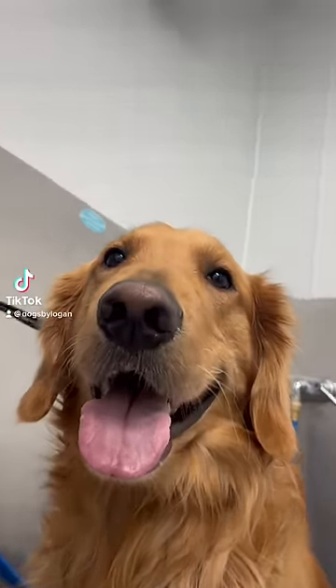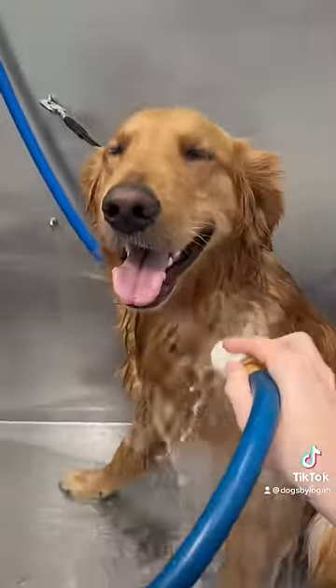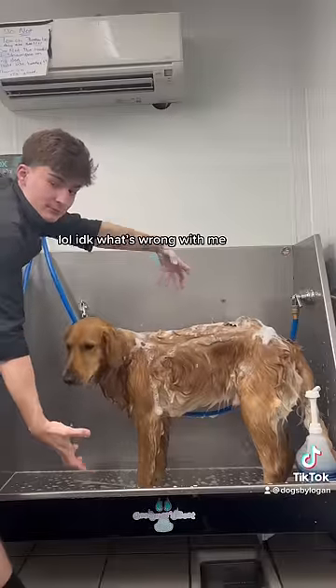Do you want to know how a professional washes a dog? This is Max, the Golden Retriever, and yes, I lost my voice again.